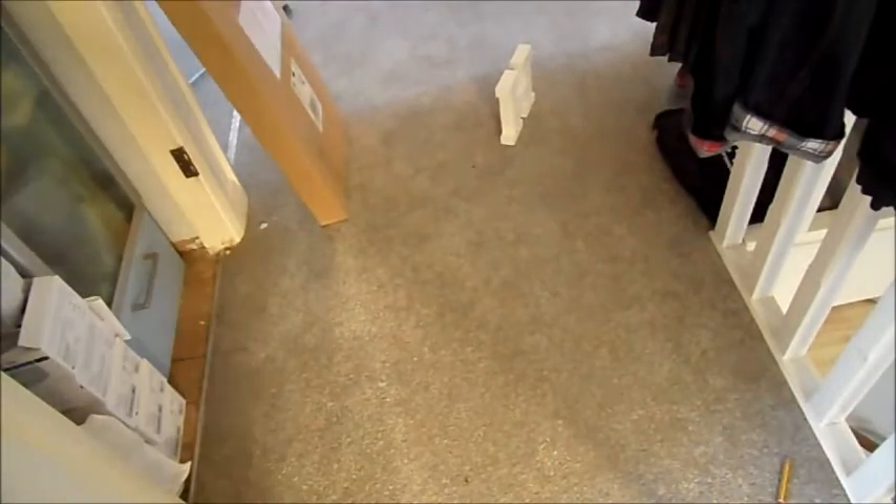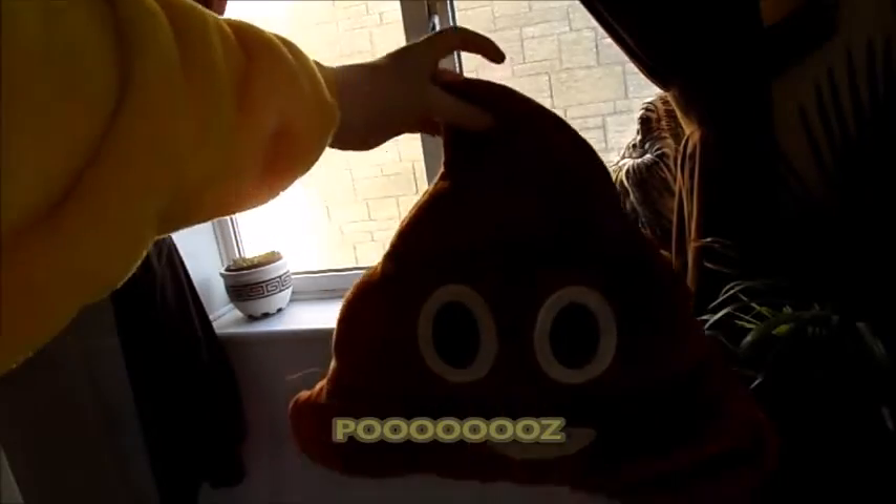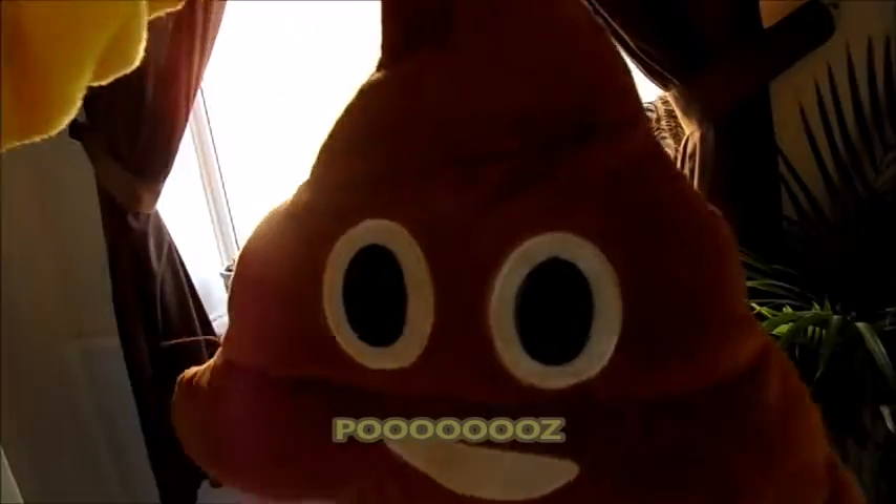Look at that. This goes out to all the poo emojis in the world. Does that count?